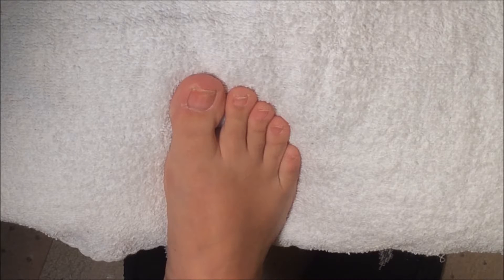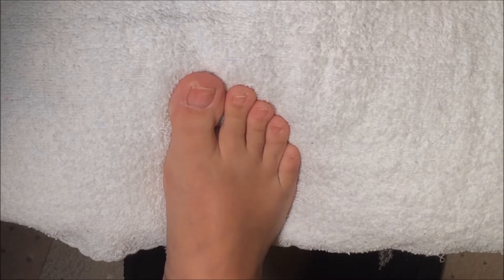Hi there! Today I'm going to be showing you how to do a black French on your toenails.